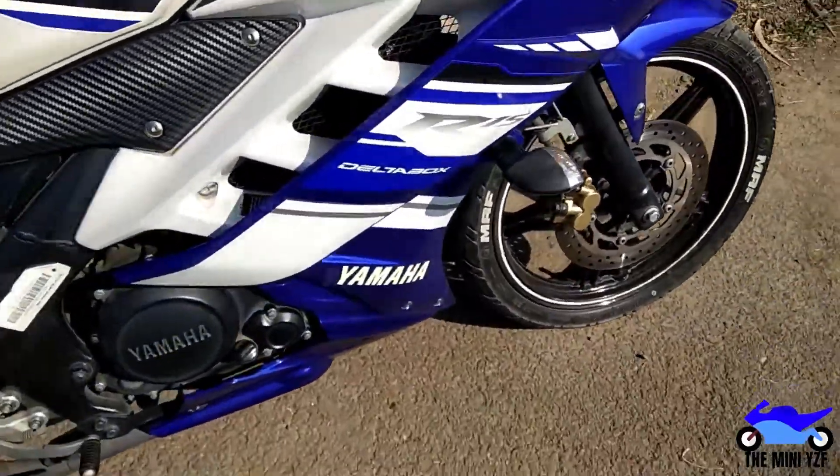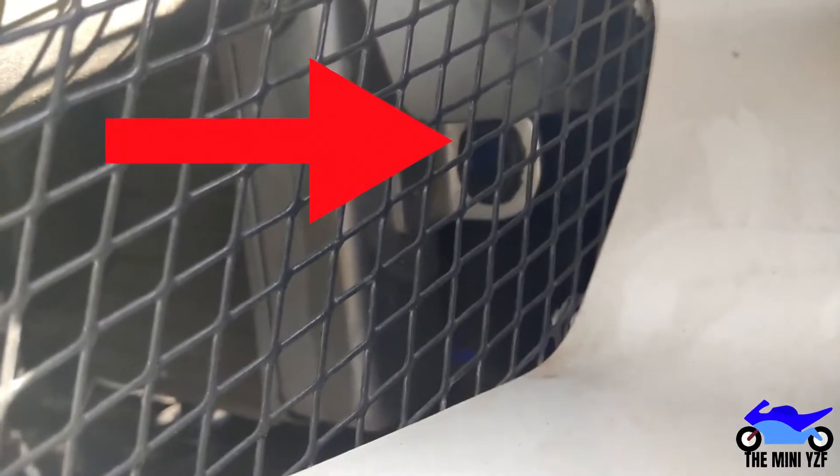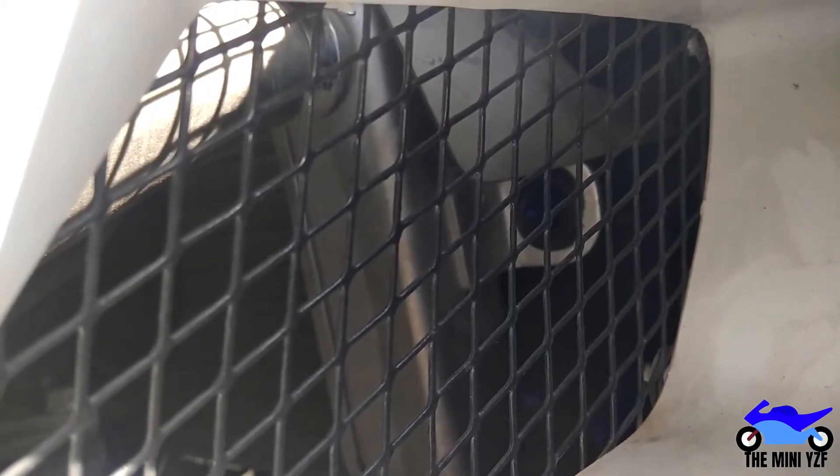Let me show you - there it is. There are two tabs in the radiator on both sides, as it is a one-piece fairing. These are the tabs on both sides of the radiator, and you just have to push the fairing towards the front.